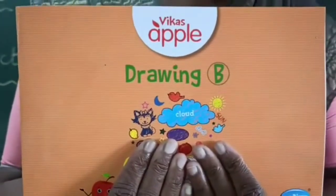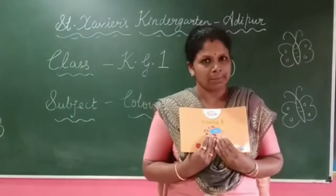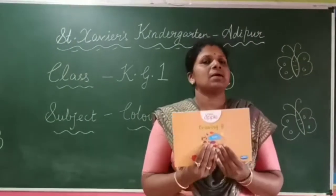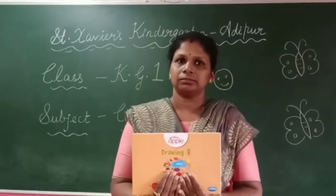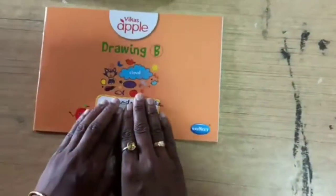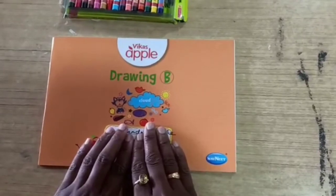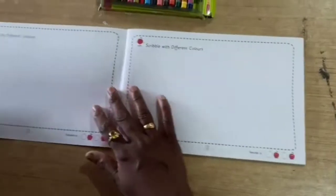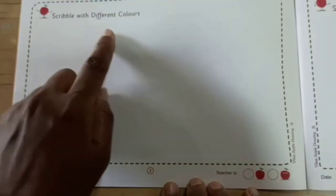So we will start doing coloring in this book. This book will be used — when you have this book, then you will do coloring in it. Okay? Children, this is your drawing book. Now open it. Take out page number 2. Scribble with different colors.